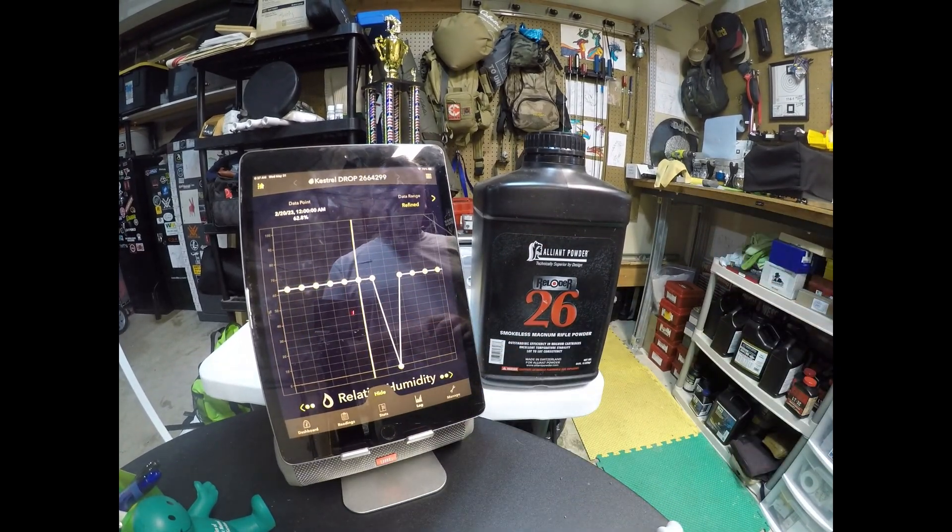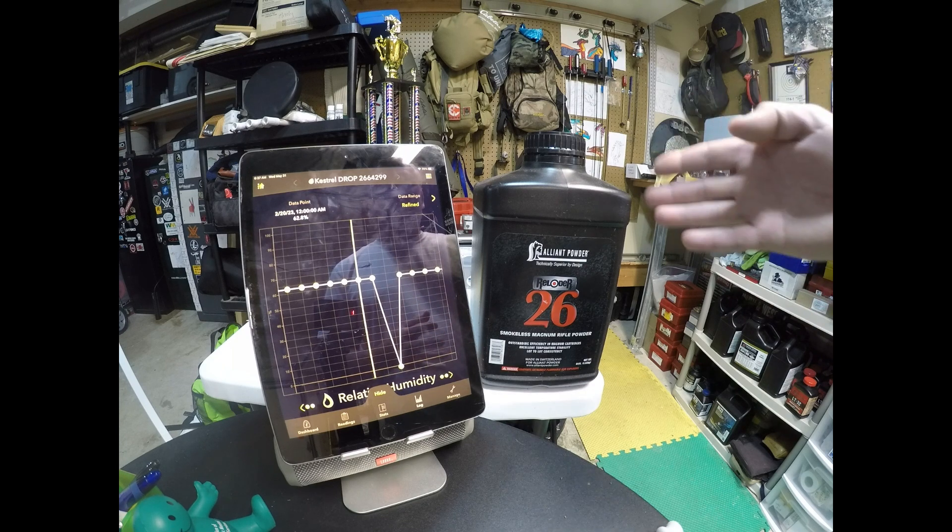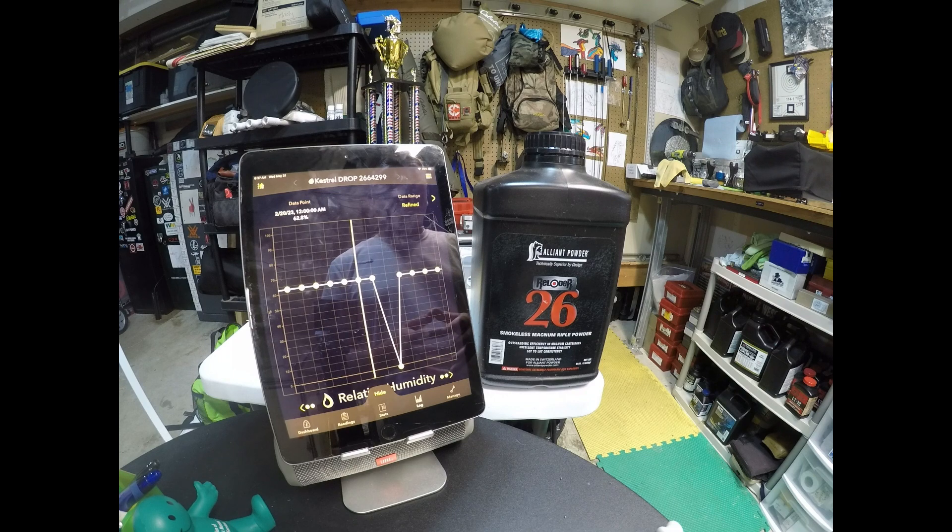One thing to be careful about with the Kestrel Drop: watch how often you set it to accrue data. If you set it to collect data every 10 minutes, the battery will run dead fast. In fact, I changed the battery probably six or seven times in the year and a half I've had it — because for the first year I had it set to collect every 10 minutes, which was a waste of time and battery. I switched to 30 minutes and now I'm getting much better battery life without the constant dead batteries.